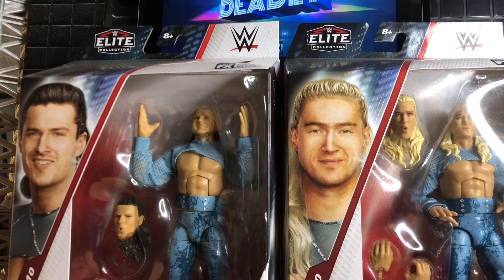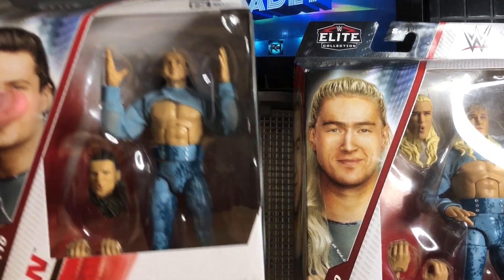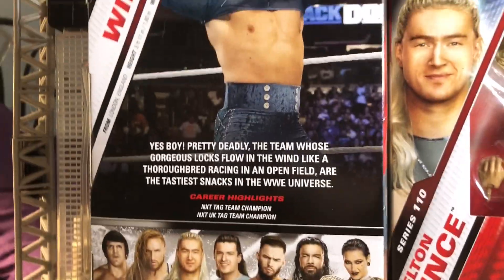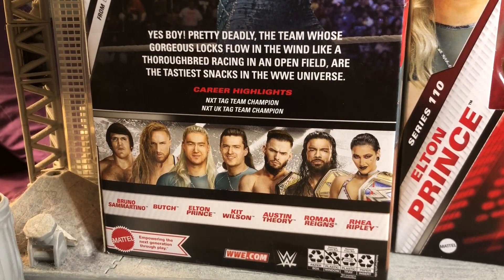Before we take a closer look at the figures, let's take a closer look at the packaging first. I'm not gonna show both, cause they're pretty much the same packaging, just different portraits. Starting off with Kit Wilson — here he is in the box. He comes with an interchangeable head and some interchangeable hands. You can't really see them cause they're all the way down in the package. Here's a picture of him on the front, his name on the box, WWE logo, Series 110, Elite Collection. WWE logo on the top, name on the side. On the back you can see his stats — you can pause if you want to read. I'm not gonna show Elton's box as well because it's pretty much the same box, except it just has Elton's picture on it.